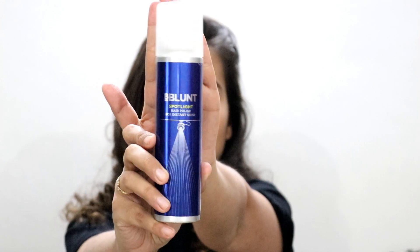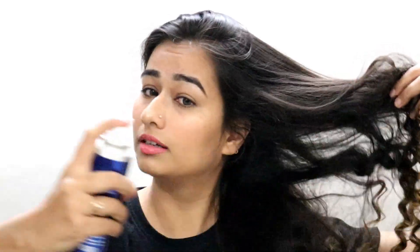I don't really enjoy using hairsprays to set my curls because they make them crunchy and hard. I recently discovered this Bead Blunt Spotlight Hair Polish for instant hair shine. I've only used it about three times, but it doesn't make your hair crunchy — it gives your hair some shine and also helps set your hair in place. I've shaken it well and from a distance I'm just going to spray it on my hair.